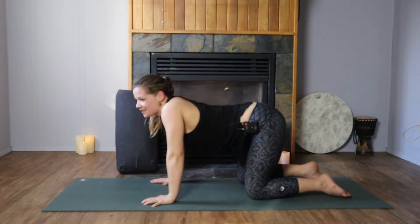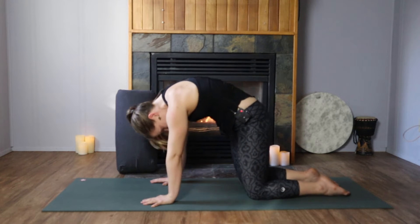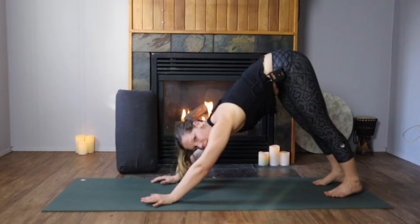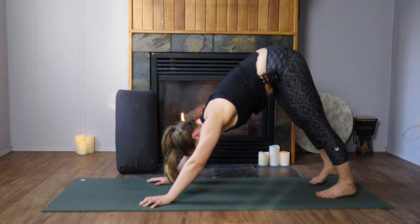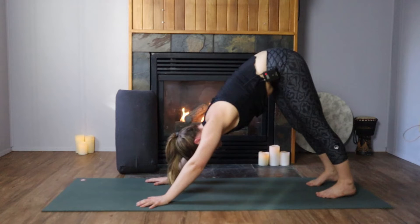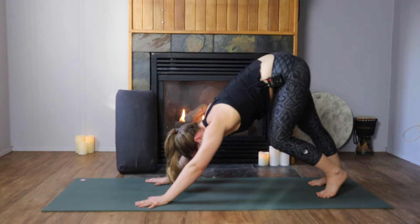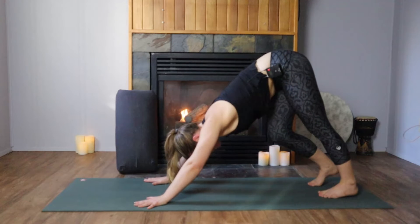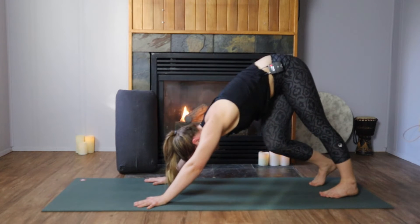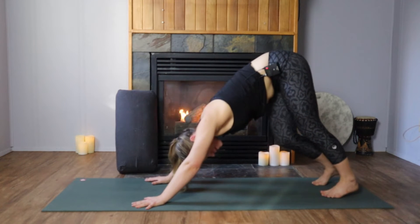Take one more cat-cow just to clear the spine. Now tucking under the toes, press your hips high, coming into downward facing dog. The first one — probably our only one today — you can start to pedal your heels towards the floor, lengthening out the backs of the legs, the posterior chain. Make all those movements that just feel nice in the body, and don't worry too much about staying in the parameter of the posture. If something feels good, just give a bend into that place in your body.